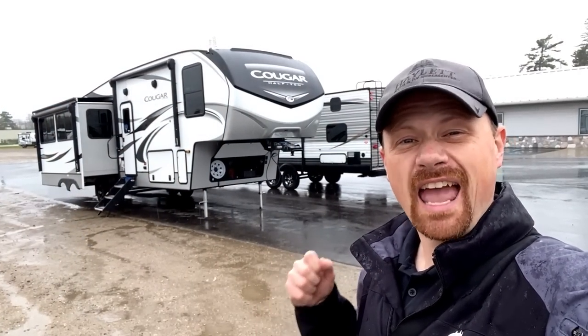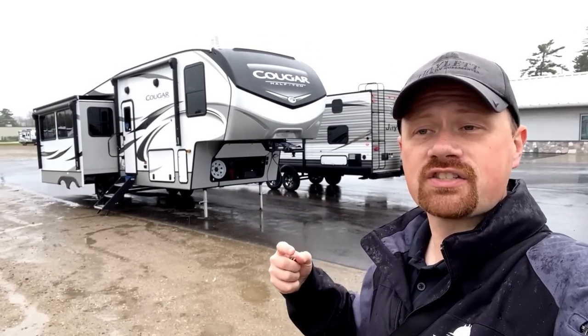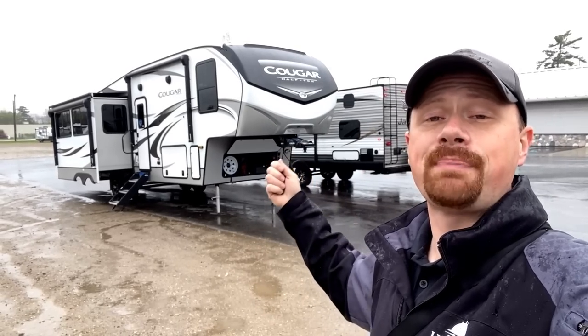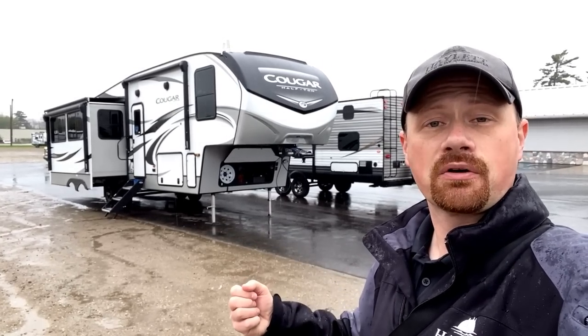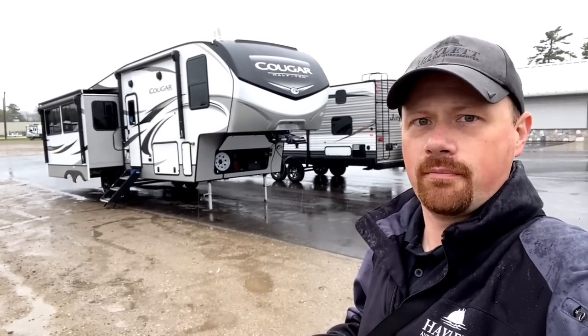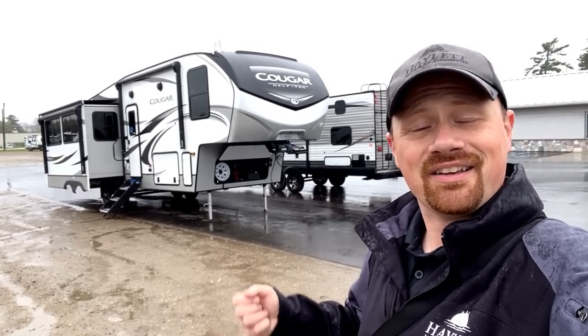Because every single Cougar travel trailer and fifth wheel is prepped and ready for this package, if you have a Cougar that doesn't have it already, you can call us. We can get the parts from Keystone, get them sent to you, or do the install for you — whatever works for you. We can get that 170-watt panel or expand to one or two additional panels and get the charge controller installed. When you do it aftermarket, the inverter is not part of the base package from ZAMP — that's an extra option, which also gives you flexibility to choose which inverter suits you. Or maybe you just want extra 12-volt capacity and battery tending — you can do it however you want.